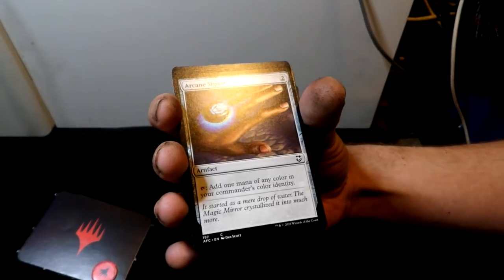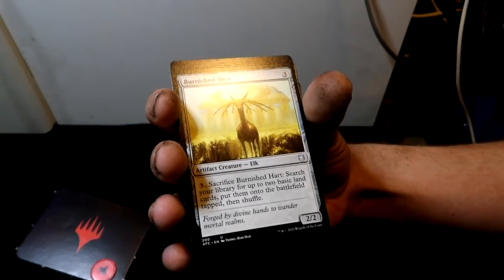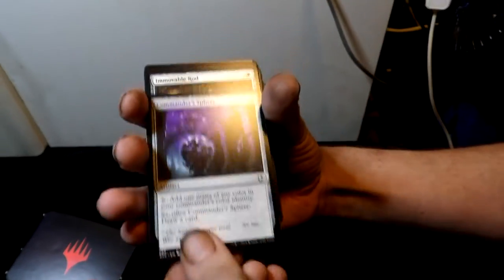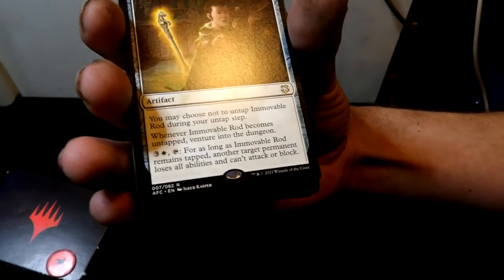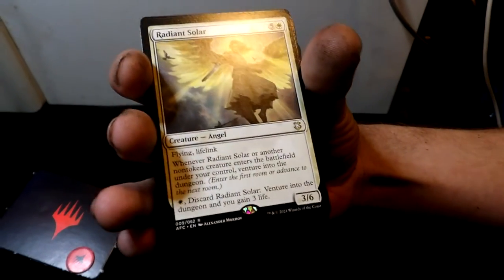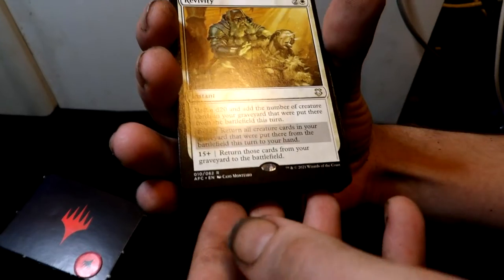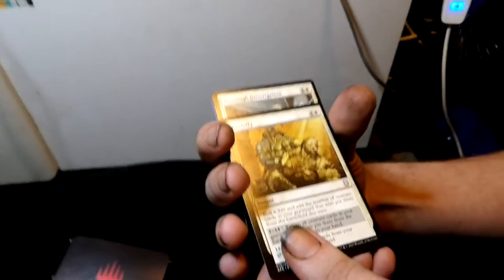Vanish into Memory — that's a really good one. Then Burnished Hart — an artifact creature elk. You get a Commander's Sphere, great for a Commander deck. Also an Invoker of Ruin — my fairy tripod is doing better than me today. Then Radiant Solar — it's an angel, which might help my angel deck, though the cost is very high.